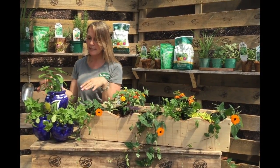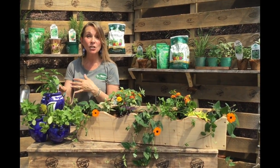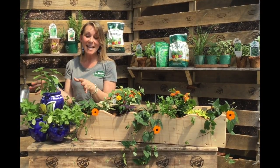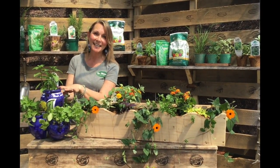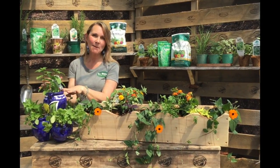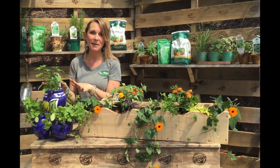We have orange mints and spearmints and peppermints and even chocolate mints, so there's a really big variety of mint. The other reason I want you to put mint in a pot is that mint is actually really aggressive, so keep it contained in a pot and it'll be as happy as can be.